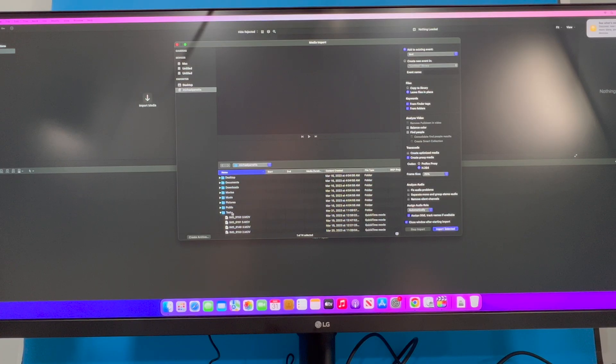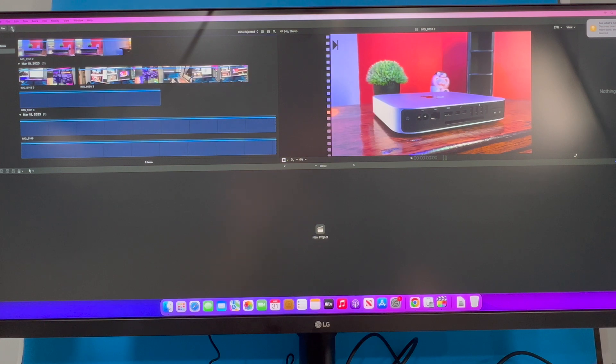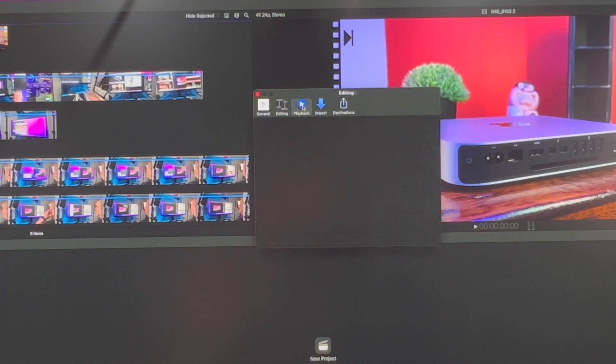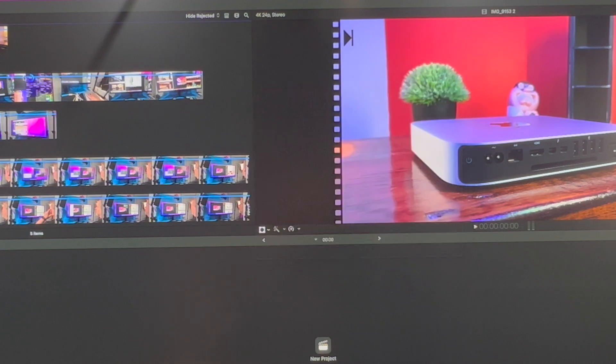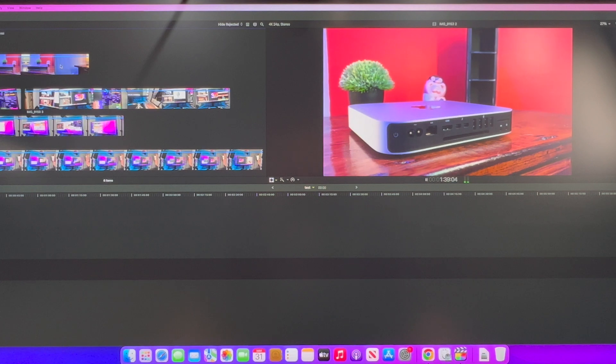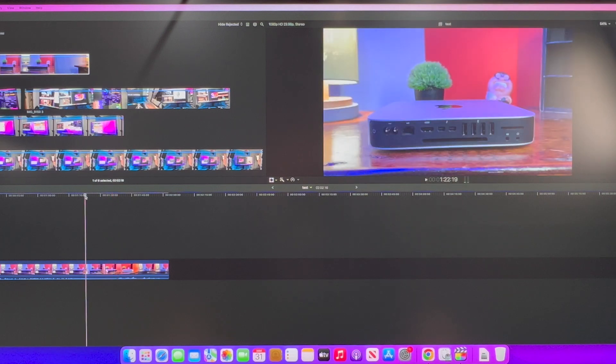Now that our upgrades are in place, let's jump over to the machine and see if we have any improvements. I'm being cautiously optimistic here because after the last test, I just don't know. The footage is in and right now it is transcoding. I've turned off background rendering and set the project to 1080p just like the test before. In the test, it's skipping just like before. The footage played a little better, maybe, but still the same painfully slow process.